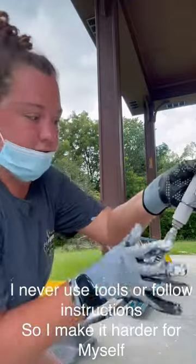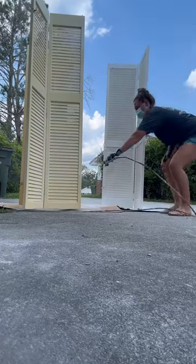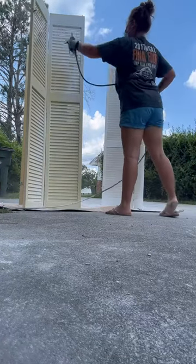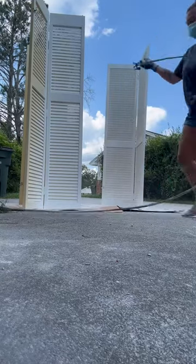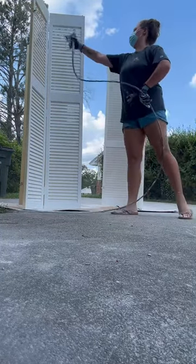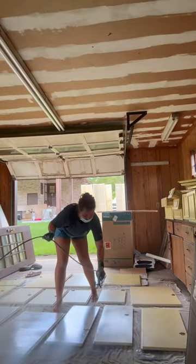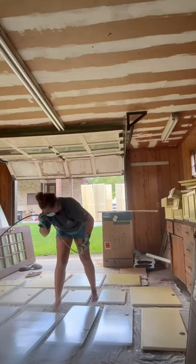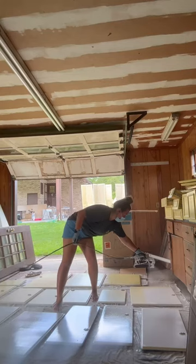I never use tools or follow instructions so I always make it harder for myself, but it works. Full disclaimer: I have heard mixed reviews about this sprayer, but for someone working on a budget and not for professional use, this is definitely doing the trick. I also know there's probably a better way to spray these cabinet doors — I believe they make holders for them — but sometimes you got to work with what you have.